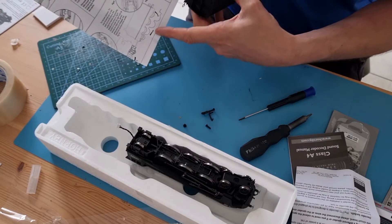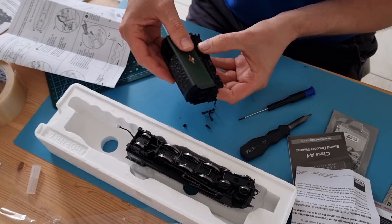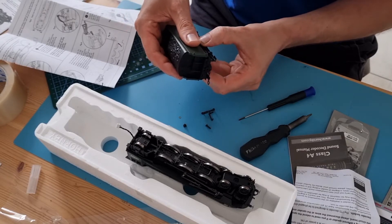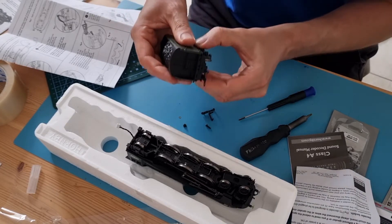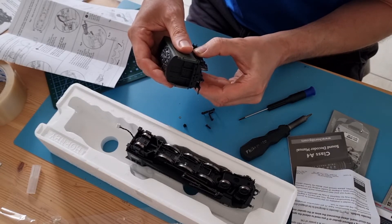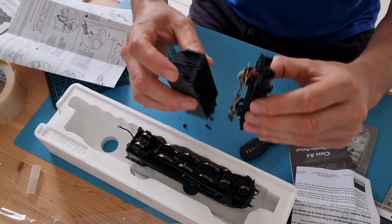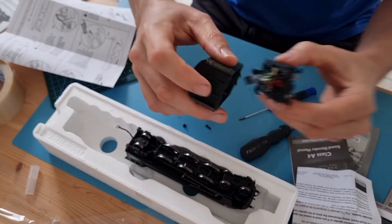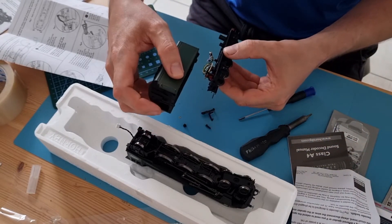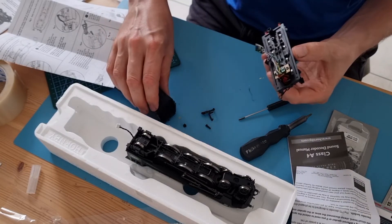This is where it gets a little confusing, because you have to remember which way is the front of the model. It shows it should pull down and slide back, so the chassis comes down - but very carefully, it doesn't come back. What it actually needs to do is the body needs to come back, because you can see the clip's there. Pulling the chassis back just pulls it harder onto that clip.